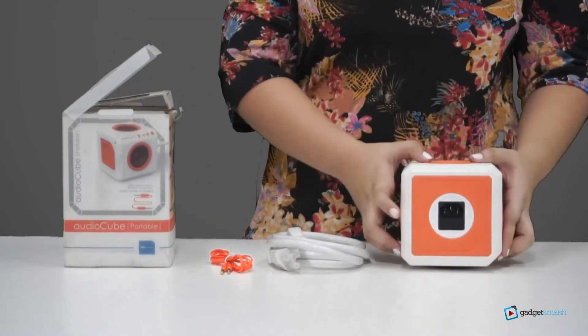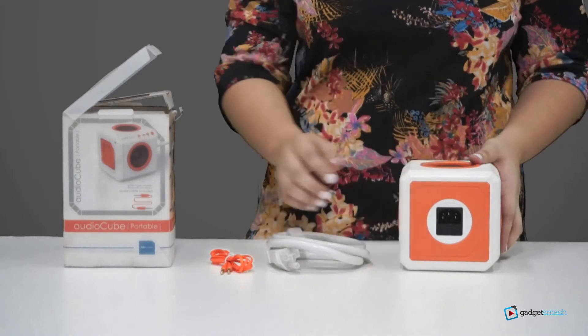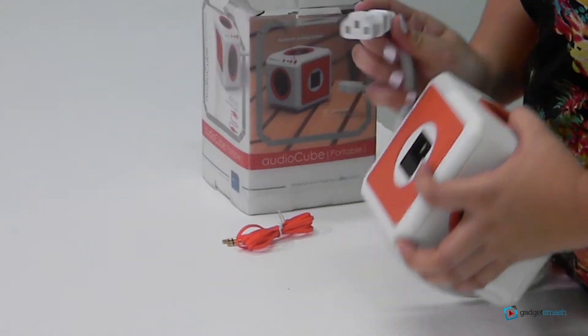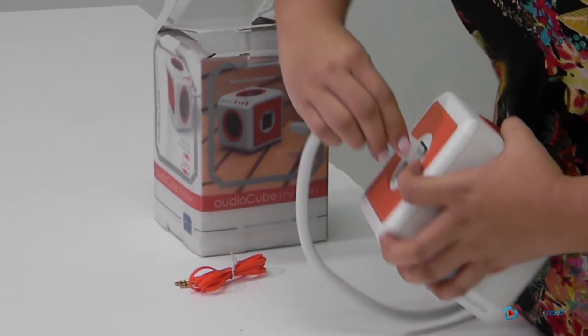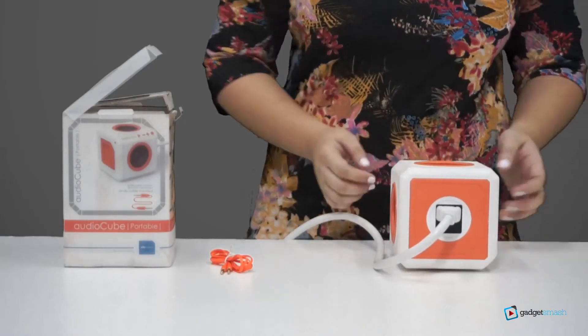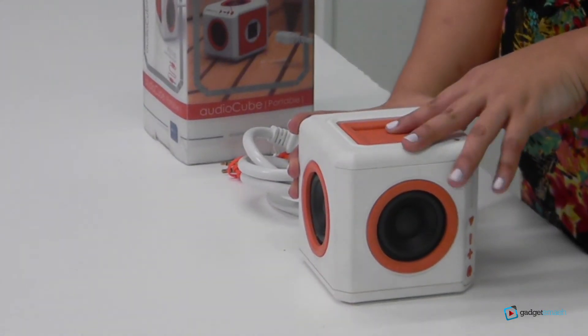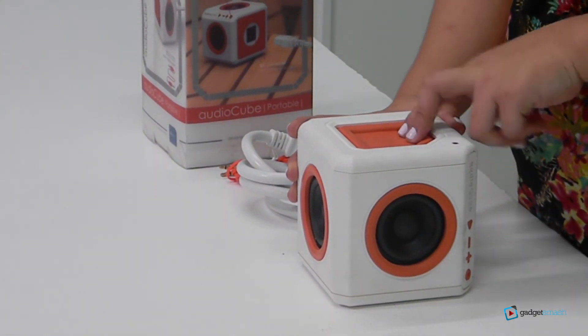This is the IAEC port where you'll plug the IAEC cable to charge the device. To turn it on, this is the power button — you have to press it for 5 seconds to turn it on.